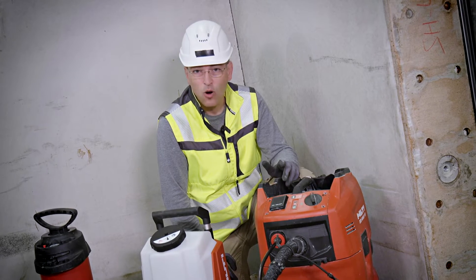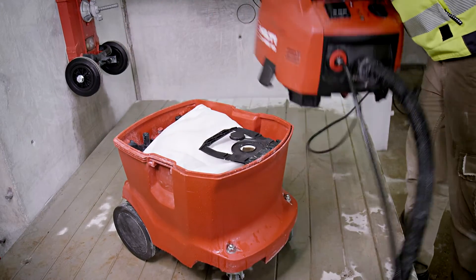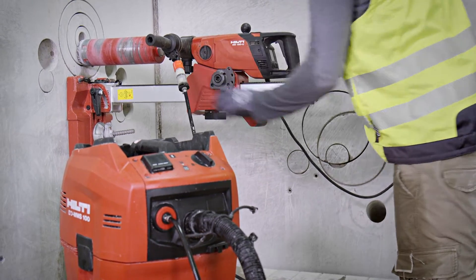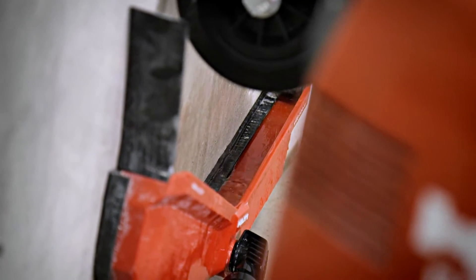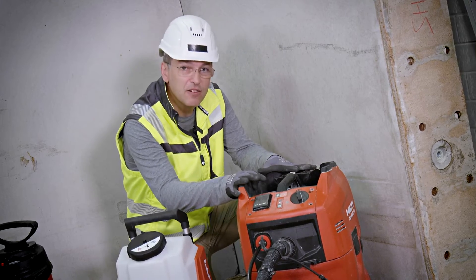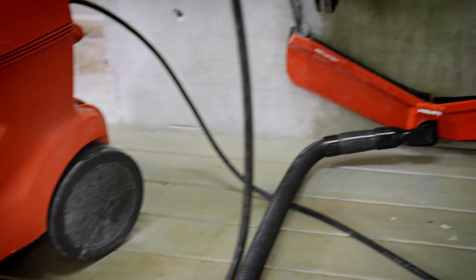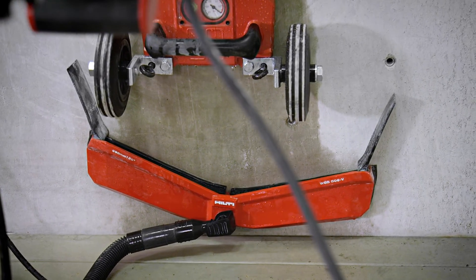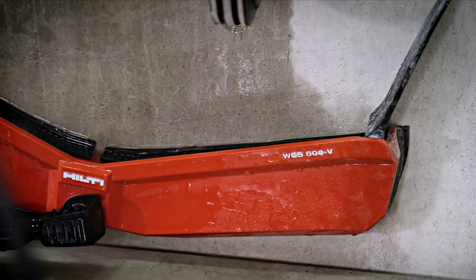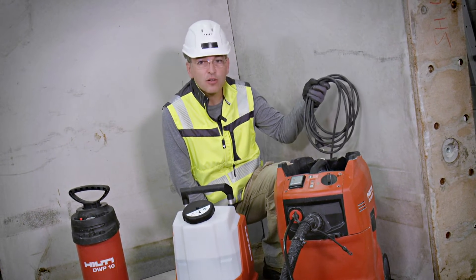Last but not least, option four: the WMS 100 water management system. This offers 100 liters of water supply. Because this is not just simply a supply device, but also a device that recollects waste water, filters it, and provides it again — up to seven to eight times. So from the 14 liters of fill capacity, there will be 100 liters of supply capacity. Second advantage: similar to the battery water tank, an electric device provides stable flow over time. Third advantage: being more than just a supply device, it leaves a clean job site behind. The sole disadvantage is that it is a corded product, so you are dependent on the electric network.